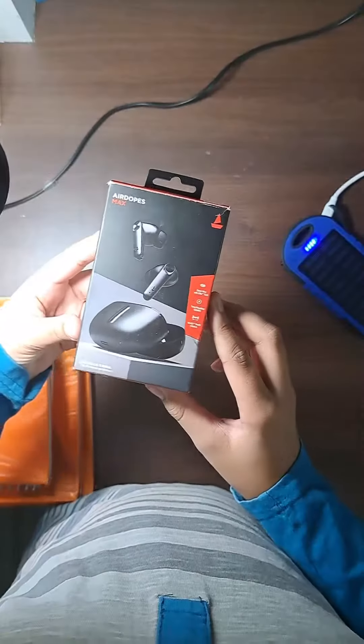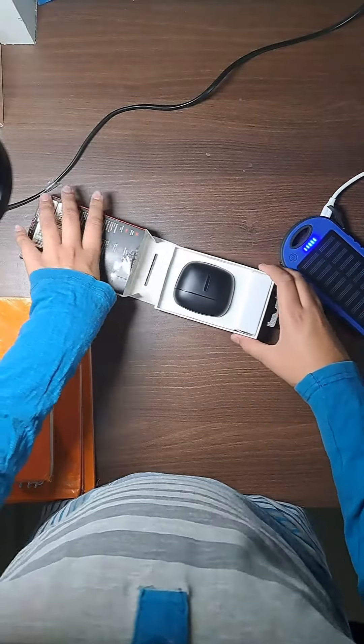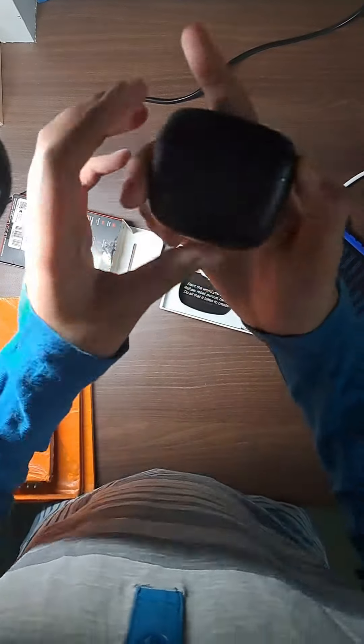Today I got the BoAt Airdopes Max. I started off by opening the box, revealing the great headphones inside.